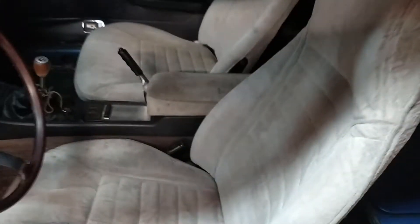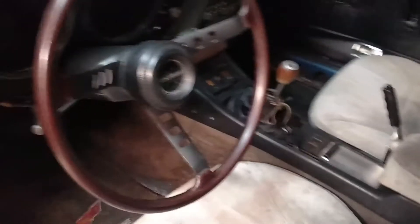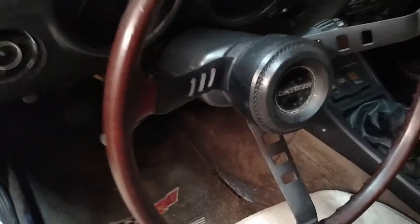Cleaned up the interior a little bit. These are the original seats that were in the car when we got it. Fixed the horn — or replaced the horn. These horns sound terrible, but at least they make noise.